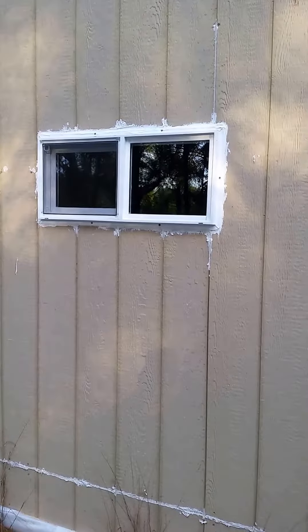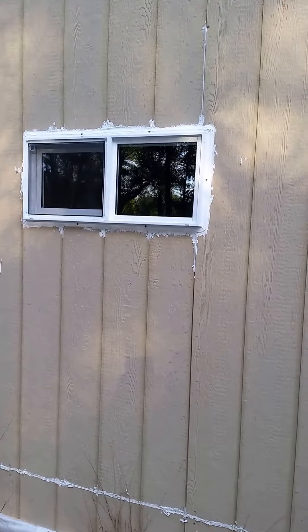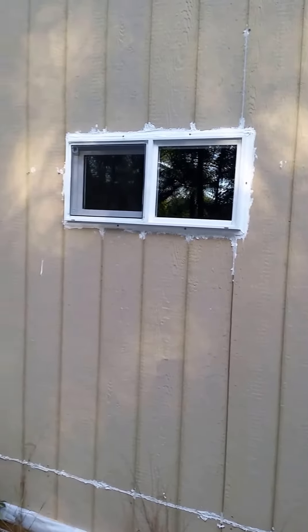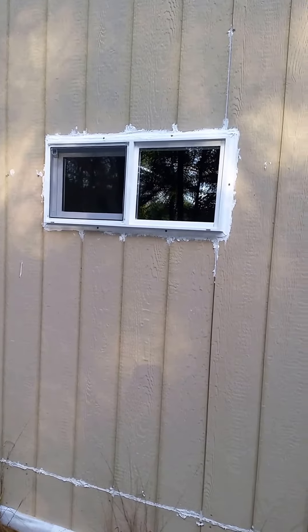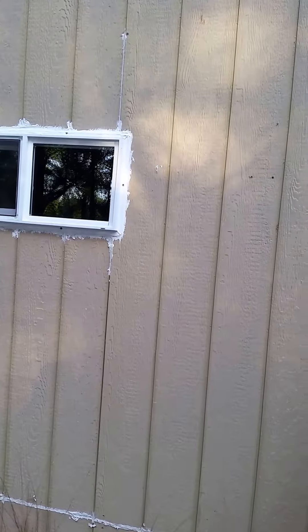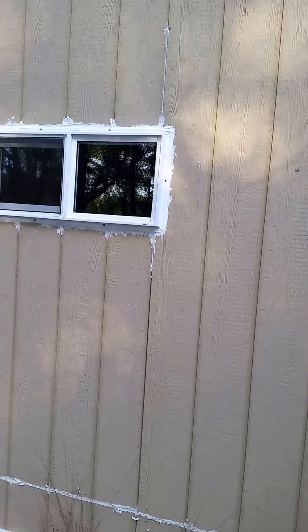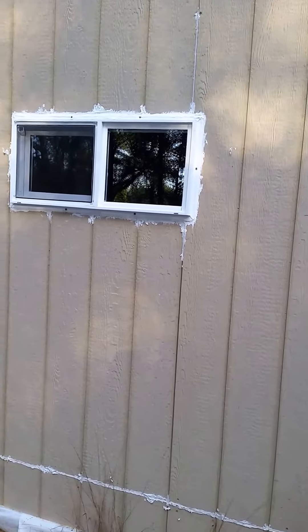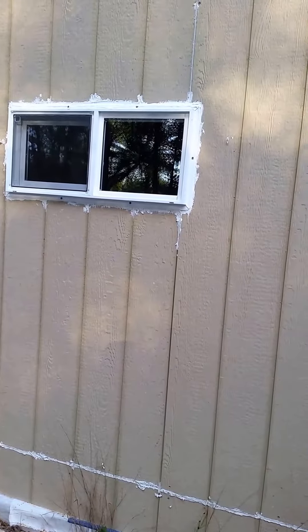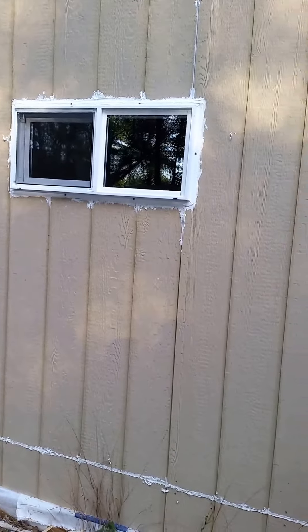I'm pondering putting a 30-inch window on the back, but I haven't quite decided yet. I put the door to the bathroom all the way to the back, so I'm not going to be able to put shelves right up to it — so I may put in a window to let light in from the north side. Then again, the north side is where the cold comes from, so I may just leave it. We'll just have to see how things work out, but all in all that's a pretty good day's work.